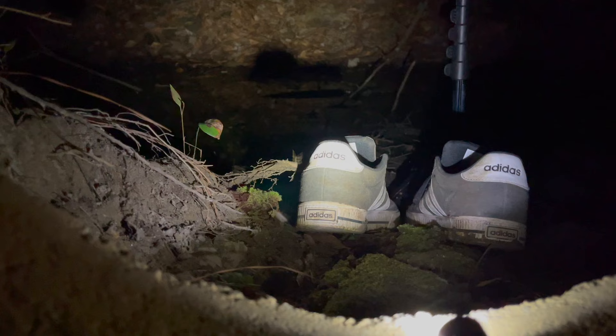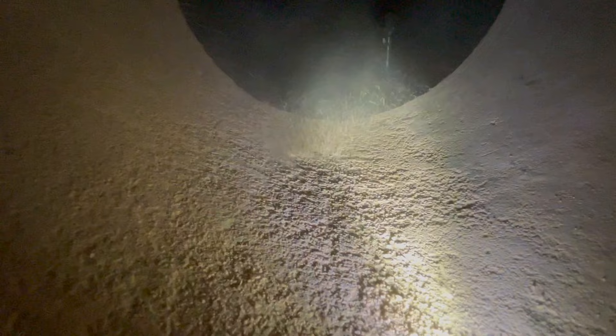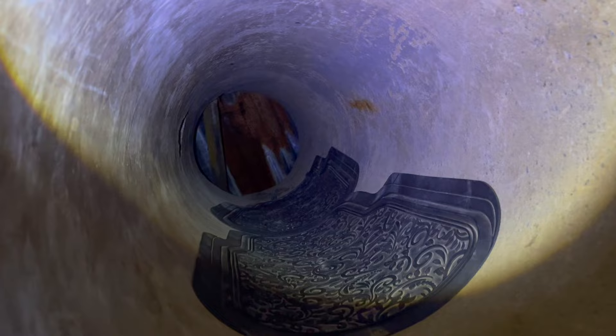Oh, what the heck is that sound? This is how dusty it is in here. It's tight, close quarters, but it's long enough so I should be fine. I'm going to get in, set up the camera, and try to go to sleep.